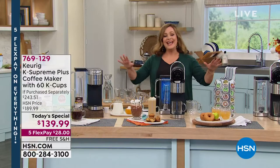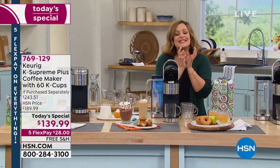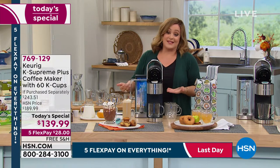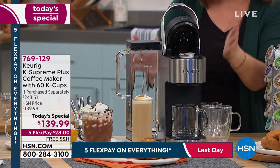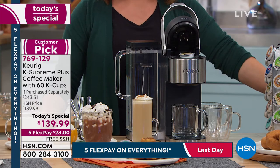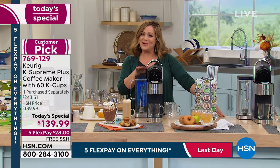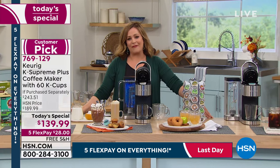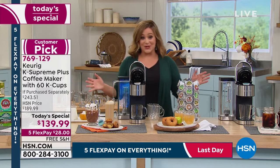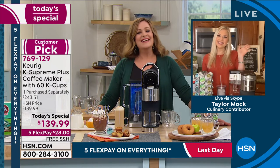Everything is win-win today. What a way to welcome fall, when you're craving those fragrant cups of coffee — just sitting on the front porch with that mug in your hand. The design is sleek with that stainless steel look — it is everything on that countertop. Item number 769-129 is the lowest price we found on this last today's special from Keurig of the year. Place your order as quickly as you can because we are expecting a full sellout by end of day. Our brand ambassador for Keurig is kitchen and foodie expert Taylor Mock, who is standing by.